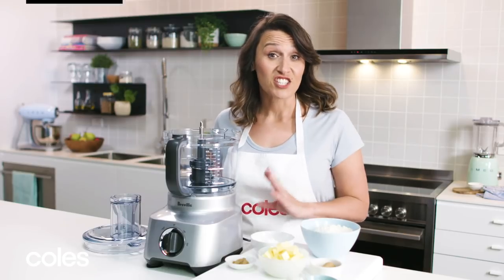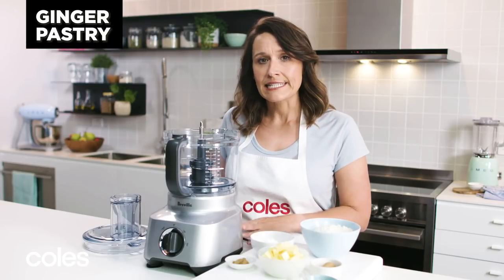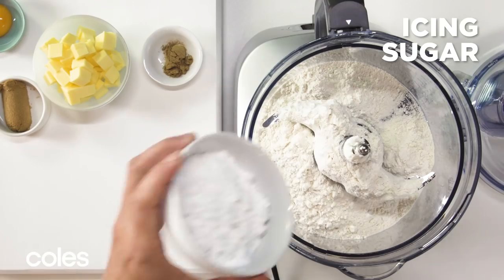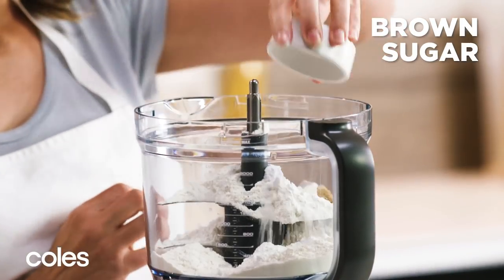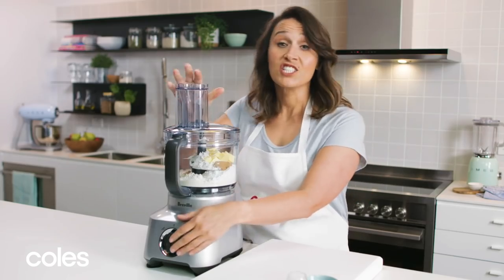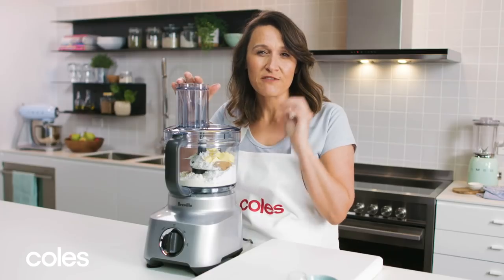The first thing to do is to make the ginger pastry, and this is really easy to do in the food processor. Just pop in your flour, icing sugar, brown sugar, butter, and some ground ginger. You just want to blend that until it becomes fine breadcrumbs.